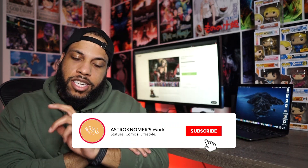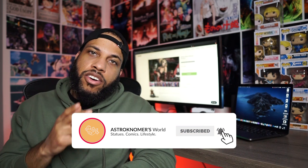What's up YouTube? It's your boy Stromer back with another video and today we're going to be talking about the Prime 1 Studios Arkham City Harley Quinn. This was shown at the Phase 1 Prime 1 Showcase and I must say that I was blown away, but we're going to take a closer look at her today and really see if she's a hit or a miss. So let's jump into it.